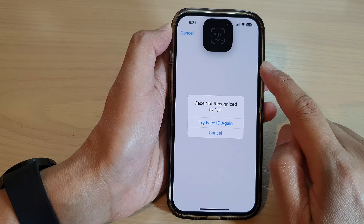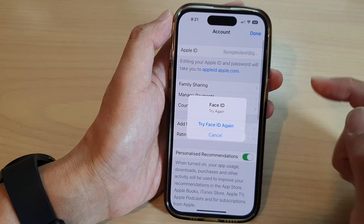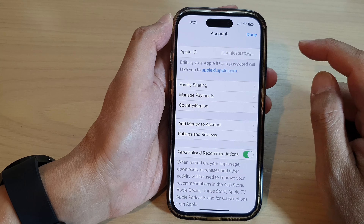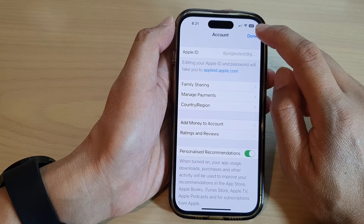Before we can actually remove, we need to verify our Face ID or a password. And that's it — I have successfully removed a payment method. I can just tap on Done.